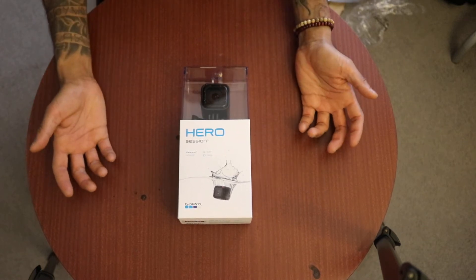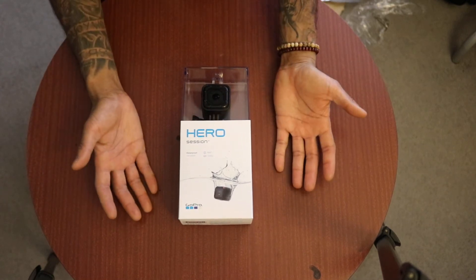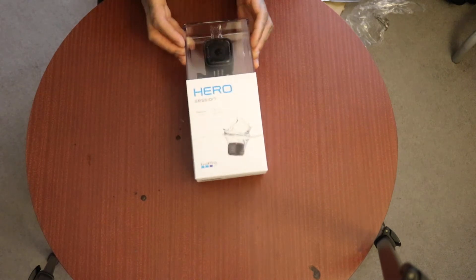If you're going to spend almost £300 on a GoPro Session, you might as well spend an extra £20 and get the fully-fledged Hero 5. Anyway, this is my GoPro Hero 4 Session — let's get it out of the box.